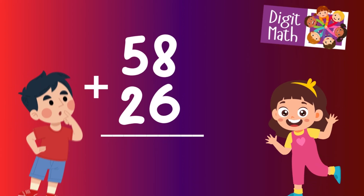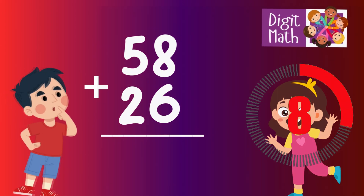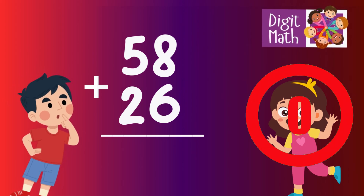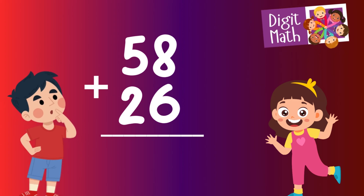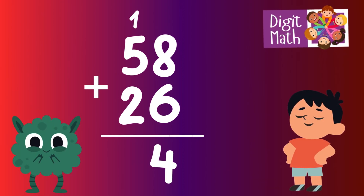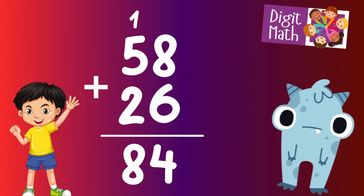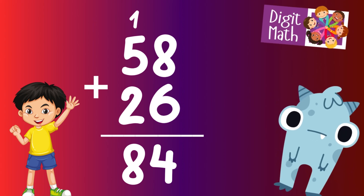58 plus 26 — time to think. Let's go to the answer. In the units column, add 8 to 6. This totals 14. Write 4 in the units and carry over 1 to the tens column. In the tens column, add 5 to 2, which makes 7. Add the carried over 1 to 7, making it 8. So the final result is 58 plus 26 equals 84.